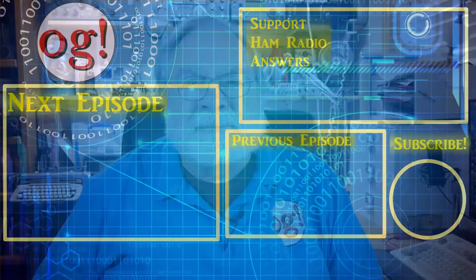Please also subscribe, click the bell, and click like. Don't forget to comment. Until we next meet, 73.